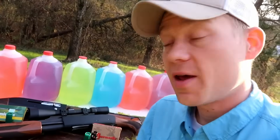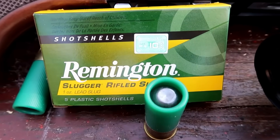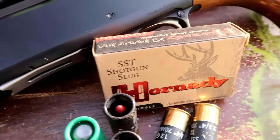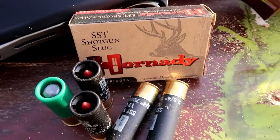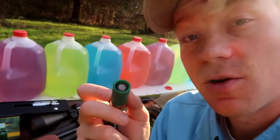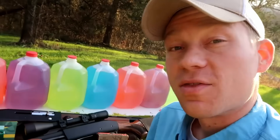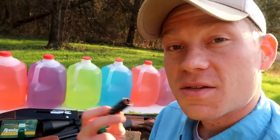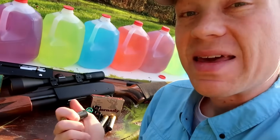What two rounds are we comparing today? Remington Slugger 1-ounce lead slugs and the Hornady SST 300-grain slugs. Both of these are in 12 gauge. The Remingtons I'm going to shoot out of the smooth bore, which today I've got a Hatfield SAS semi-automatic. The Hornady SABOT slugs I'm going to shoot out of this Weatherby PA-08.